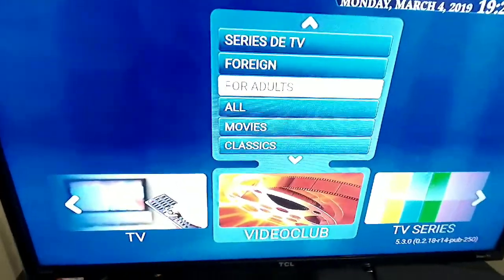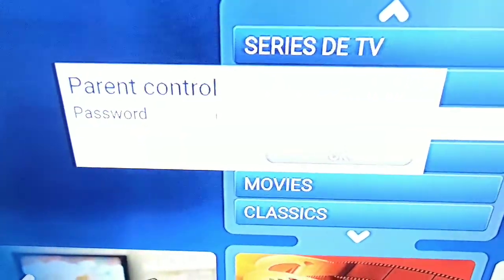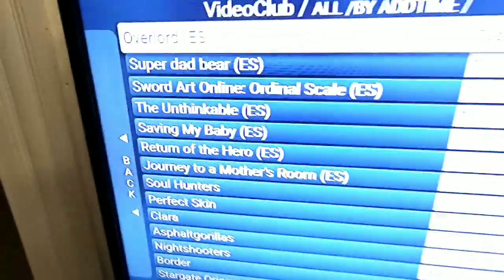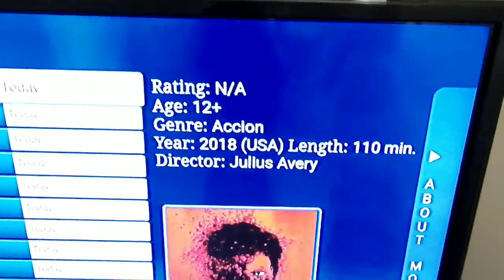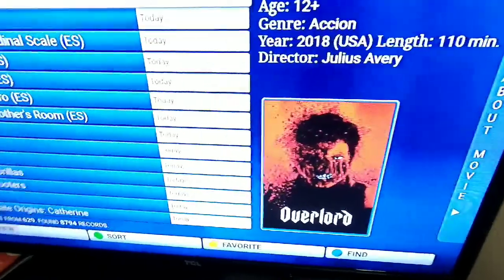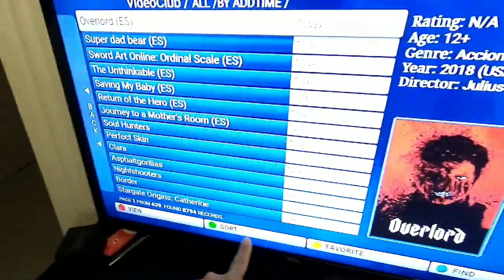If I go to the video club, it is for adults but it does have parental control. You click on it — these are your movies. It has a little artwork and tells you about the content. The only problem is you have to set up your remote, which is pretty tough. But if you go to your settings, you can set up your remote for these color buttons down here.